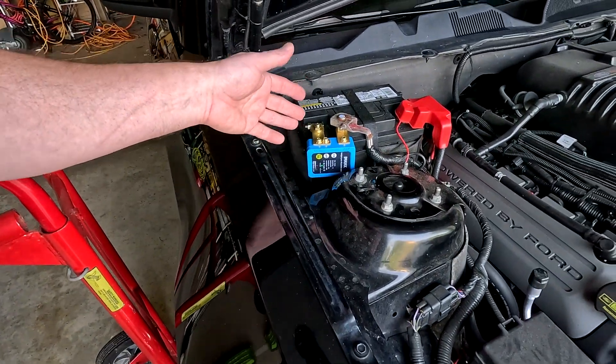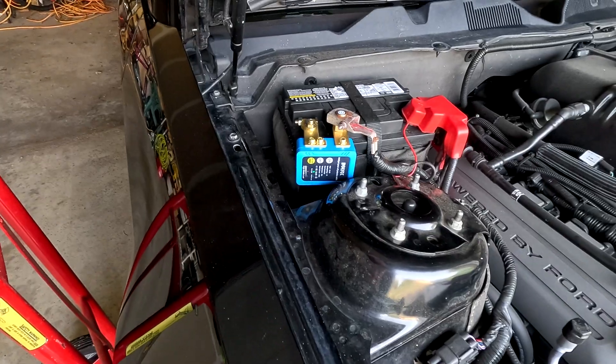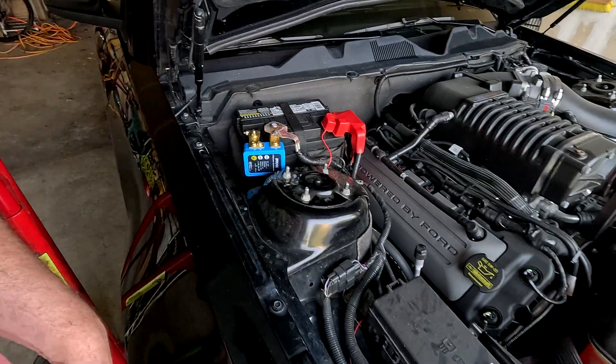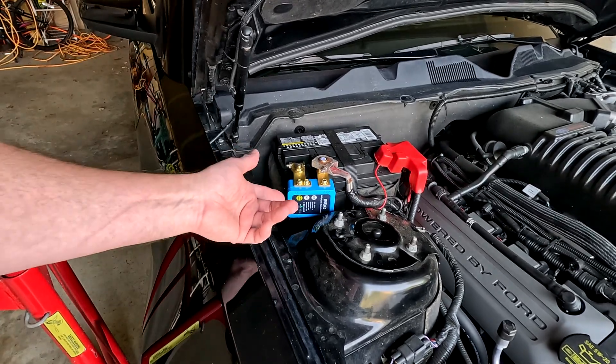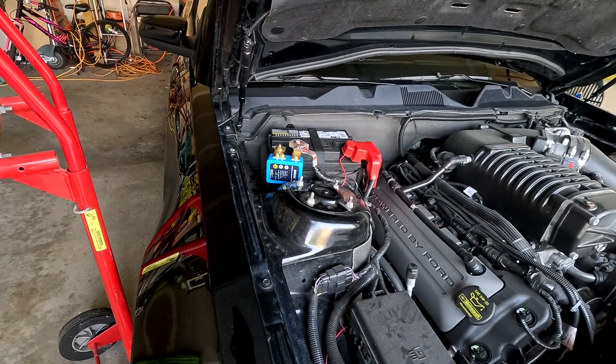So if you're looking for a quick and easy way to disconnect your battery, this is a simple way to do it. It's also a good deterrent if you have your car sitting outside and are concerned about somebody trying to steal it — put one of these on there and it would easily prevent them from starting the car. Alright, I want to thank everybody for watching. Be sure to like this video, give me some comments, and subscribe to the channel if you haven't already. We'll see you guys on the next one.